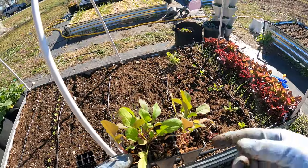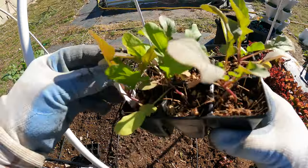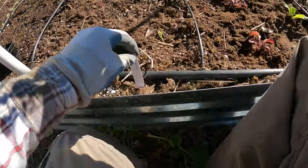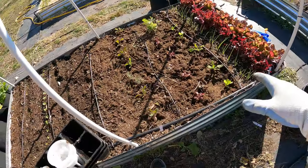Last but not least are these arugula. Eight inches is going to put it right in line with that thyme, but that's OK. The arugula are five inch spacing, so I can get a whole bunch in there. Let's make the holes. These are all planted.